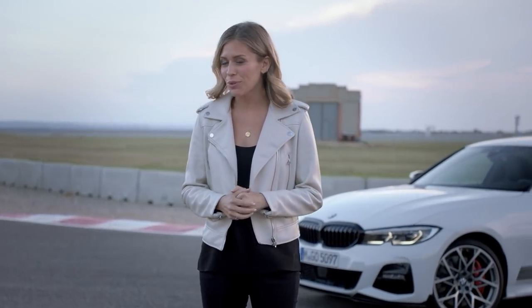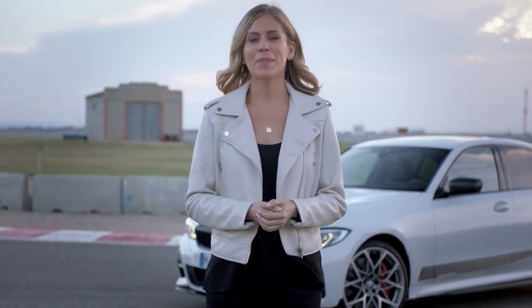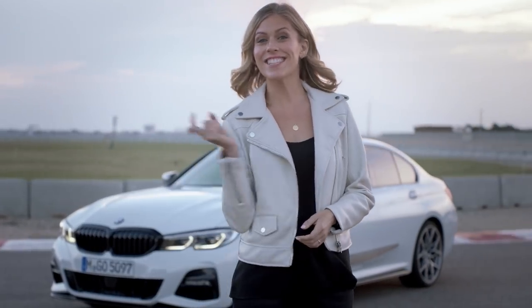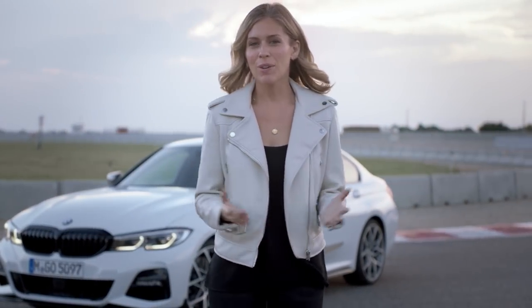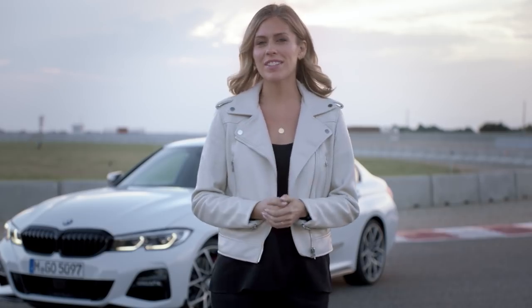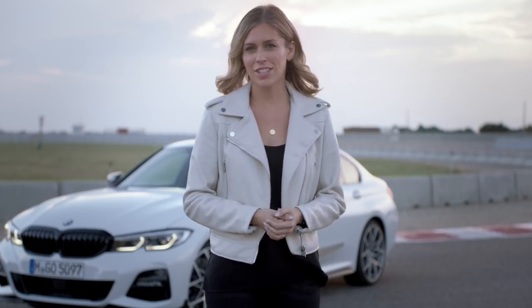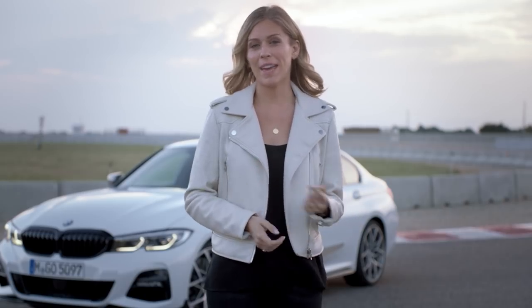Now that you've learnt how to sportify and individualise your all-new 3 Series with M Performance parts, why don't you take some time to check out all the other goodies that it has to offer, like the design video just here. We've also got the intelligent personal assistant, or the connected and driving assist features, or you could just check out the main film here.